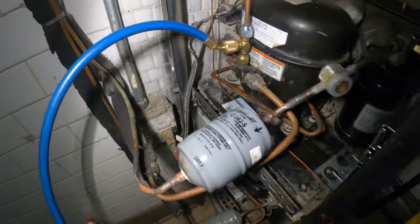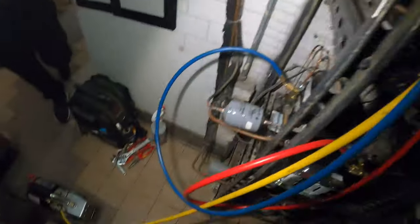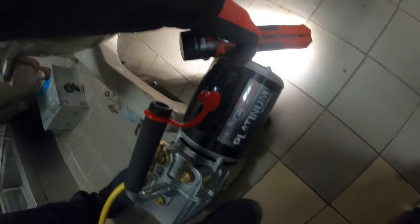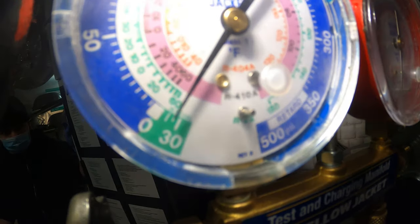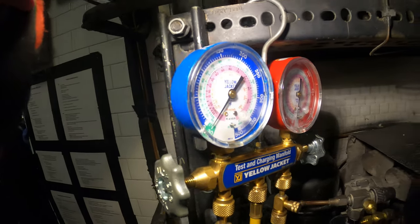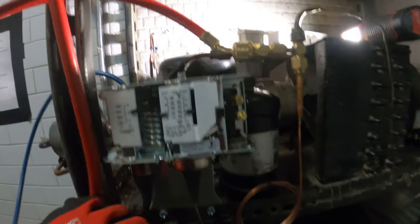I've got the gauges hooked up to the system, everything's ready to go. The valves are open and I have it connected to the vacuum pump, so let's start it up. Coming down fast. The system is running in a vacuum — this will be a good time to do the electrical.